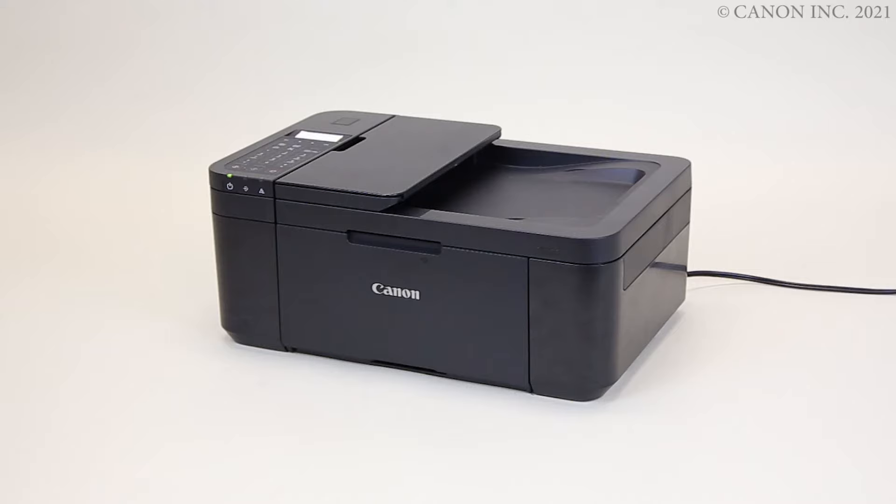Learn how to replace the cartridges. Check that the power is turned on.